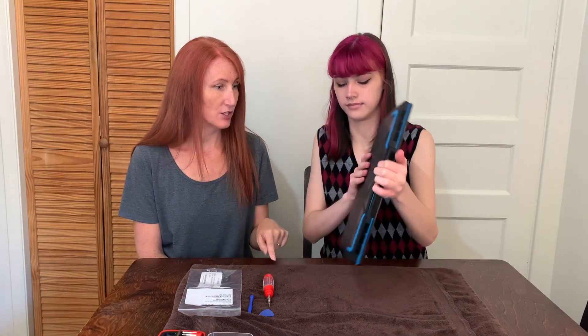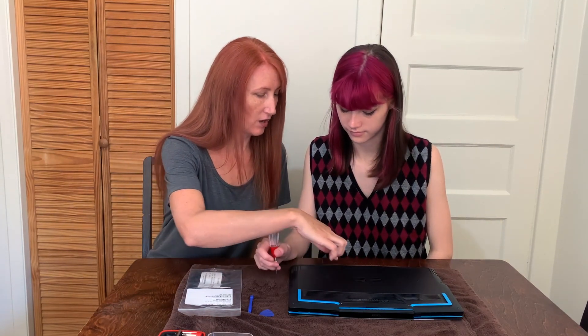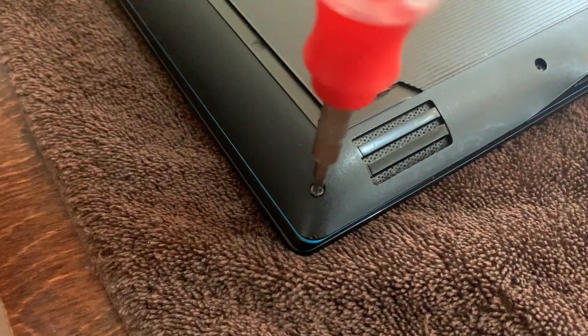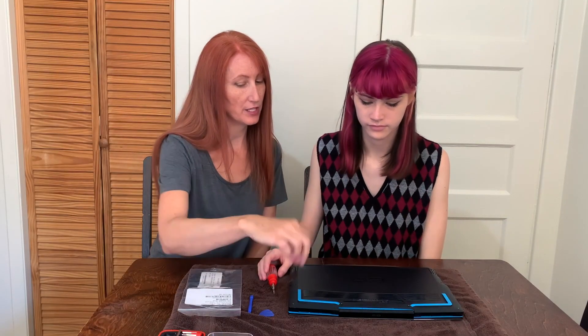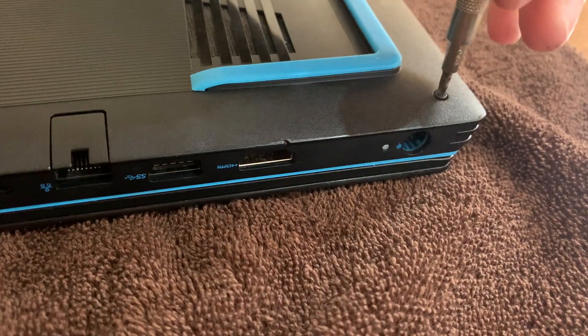So the first thing you're going to do is turn it over, and we are going to take off the back. This can seem kind of intimidating because there's no slot that easily opens to give you access to the RAM — you actually have to take off the whole case. What Freese is going to do is take out all of the screws around the computer. When you get to the last set of screws up here, they don't actually come out — you'll know you've unscrewed it when you hear that clicking sound, that click click click.